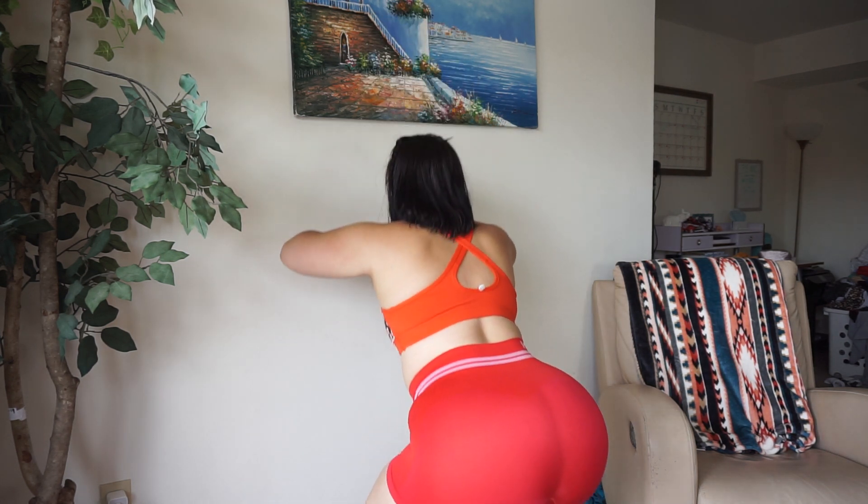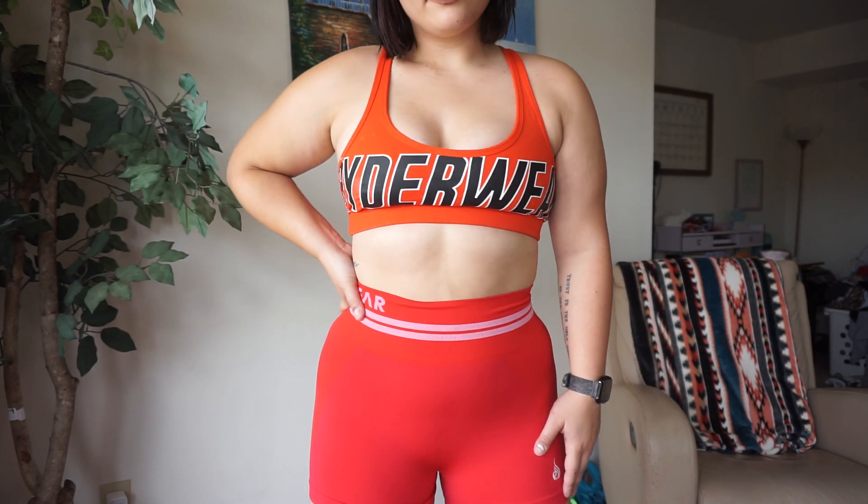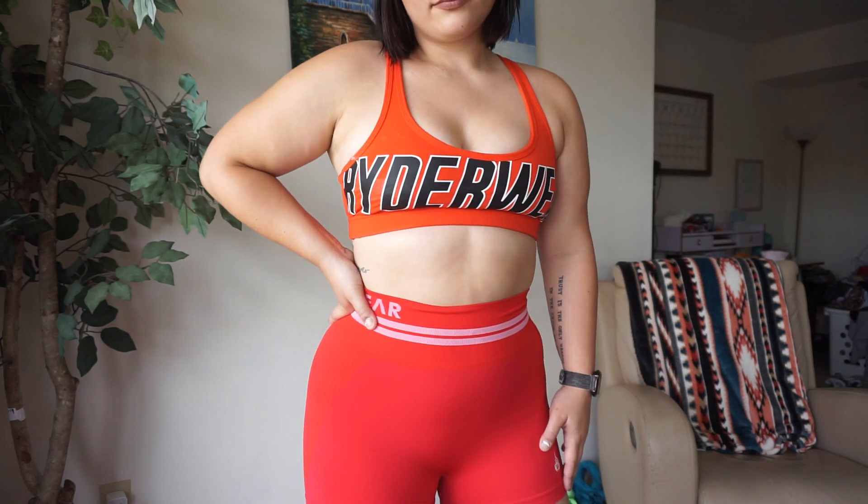Moving on to the last and final outfit — I have the seamless shorts but in red, and these are probably my favorite shorts. I don't know what it is about this color but I feel like they're a little bit stretchier than all of the other ones. I can say that I just feel like I can move around a lot easier in the red pair. I believe they are completely squat proof and highly functional — I never find them rolling down, but they do tend to ride up, but again that's just because I have very thick thighs.